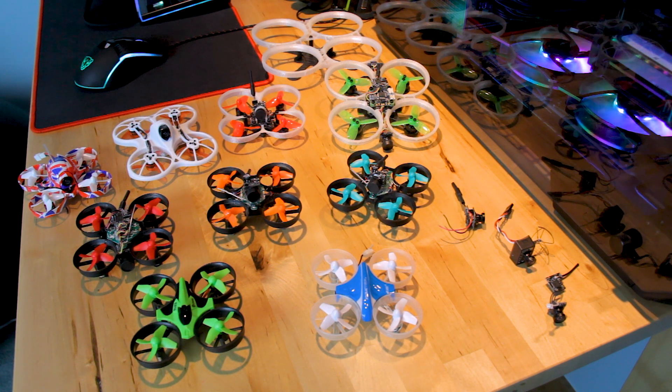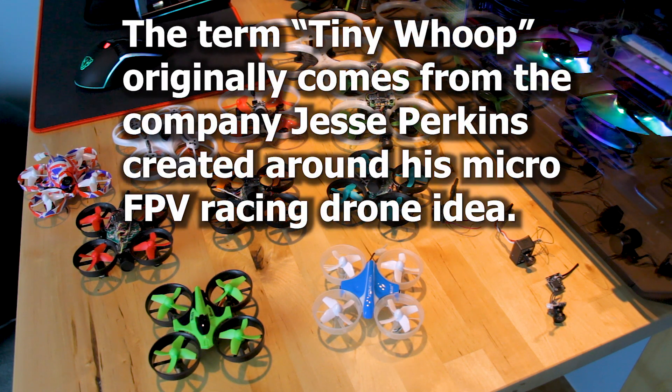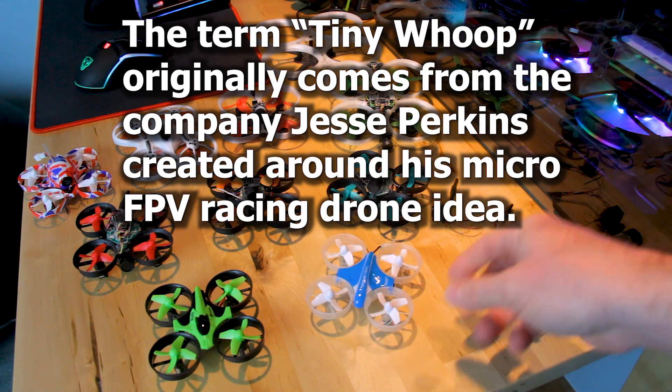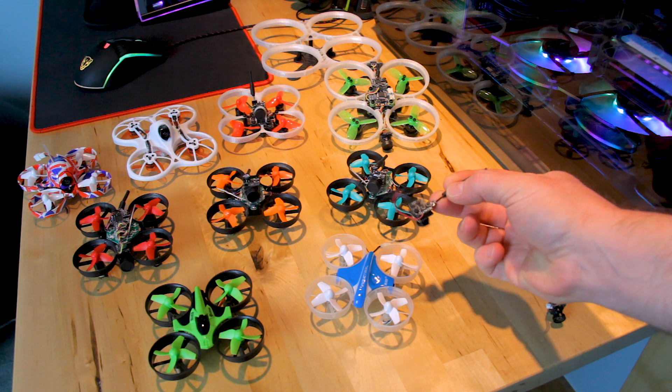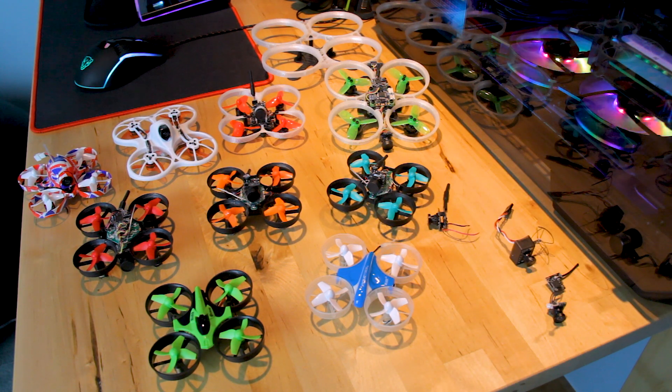If you're going to get or build a micro indoor racing drone, there are a few things you need to know. A common term for a micro indoor racing drone is a 'tiny whoop,' which basically means any small racing drone that has a protective prop guard on it and is generally quite lightweight. The name came about when Jesse Perkins and some friends figured out you could take a Blade Inductrix quadcopter and put a small lightweight video camera and video transmitter on it — that's all you need to fly an FPV racing drone indoors safely.